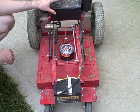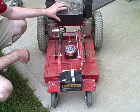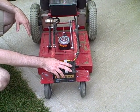Originally I had both 12 volt 12 amp hour batteries in the back, but it was kind of heavy back there and it would pop a wheelie very easily, so I've remounted one of the batteries up here for now.